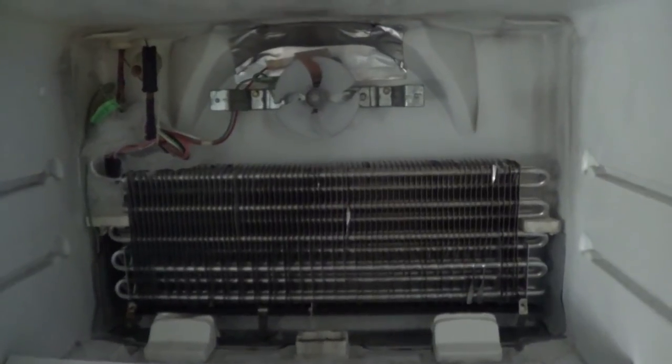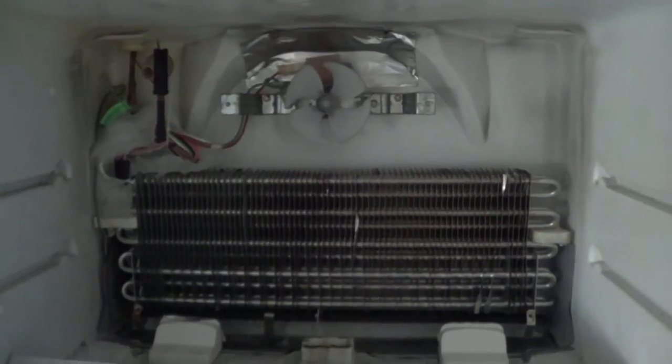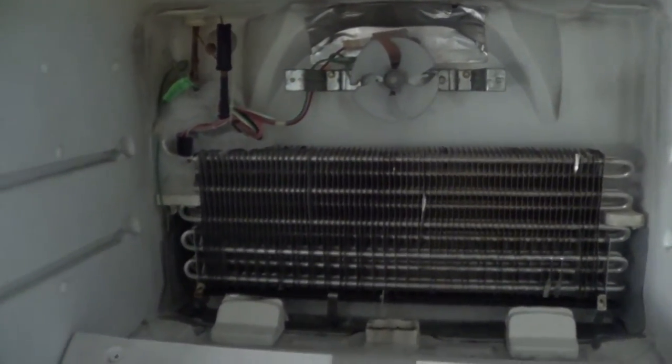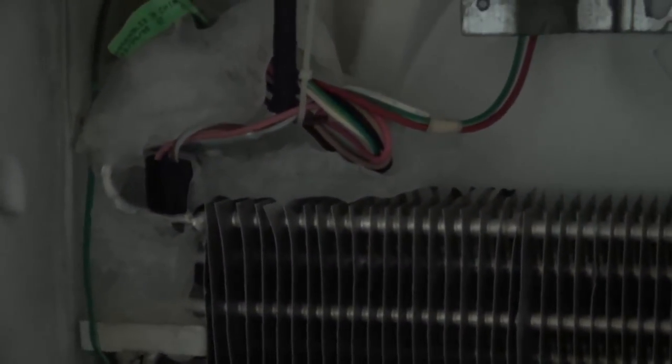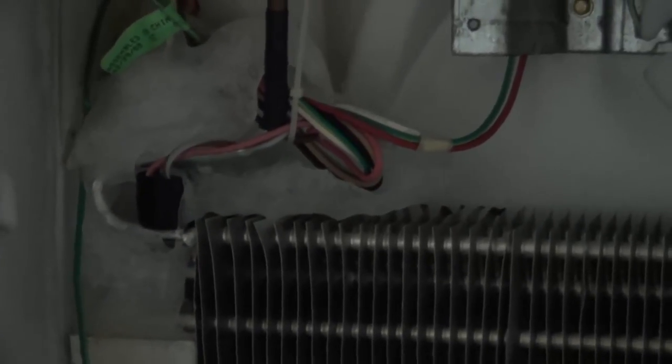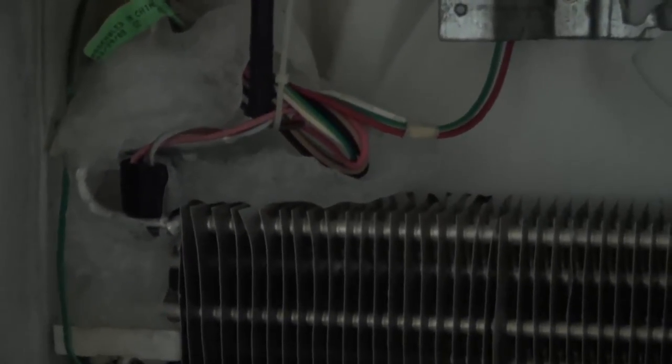We've taken the back plate out and you can see some of the components exposed, like the fan, and you can notice ice buildup right on the bi-metallic switch. So we'll have to check this switch and see if it is working properly.